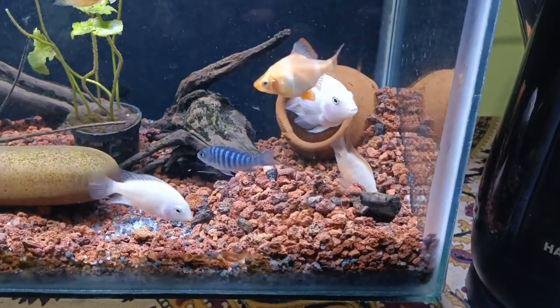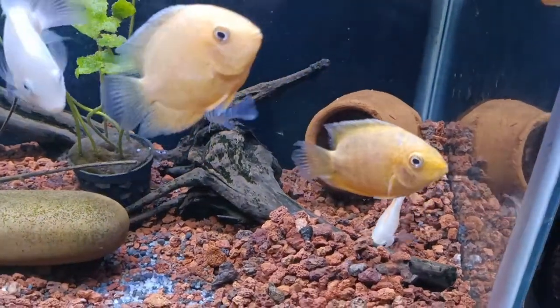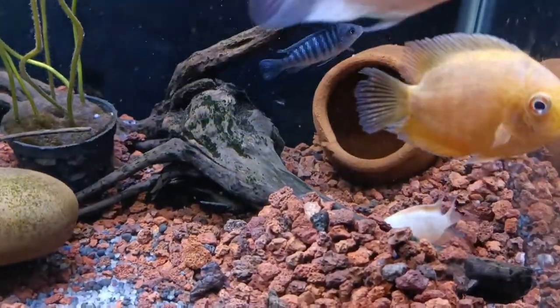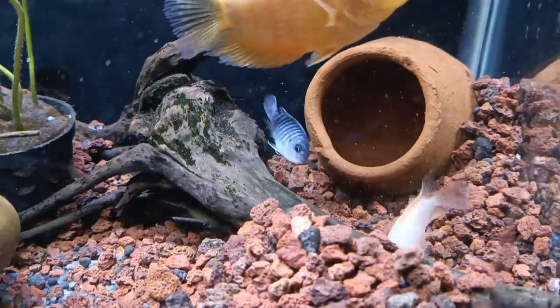Now, the female digs in the gravel. She will lift and lift and lift to create a pit.